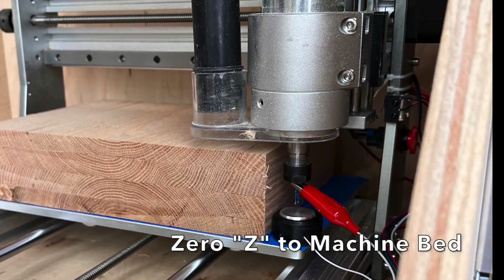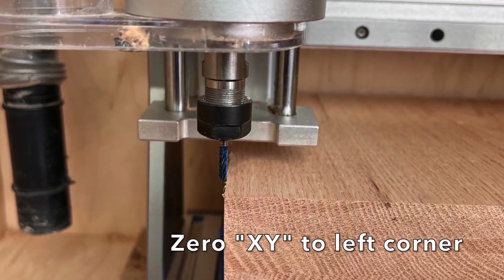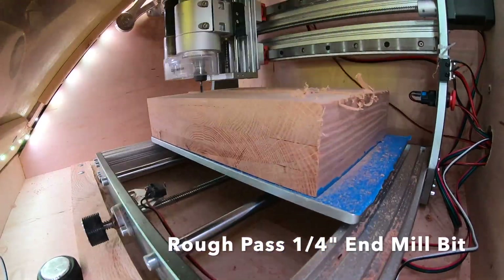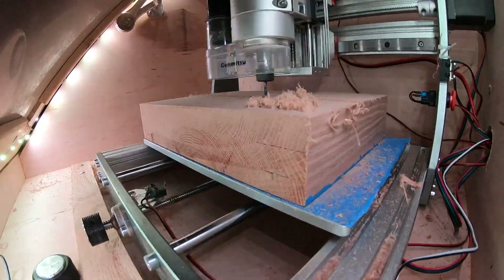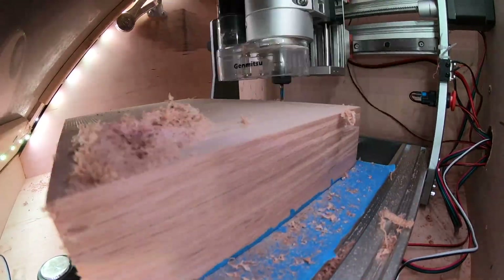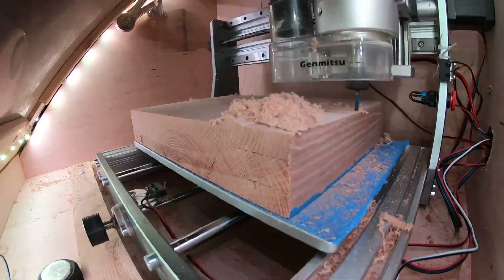On my second attempt of a terrain map, I used a model that would push the limits of my small CNC machine. The materials were much larger and I had to change up some things, which added to my lessons learned. Basically, zeroing to the bed allowed me to change bits in the middle of the material cut, even though the place where I zeroed it was now gone, and gave me some continuity.